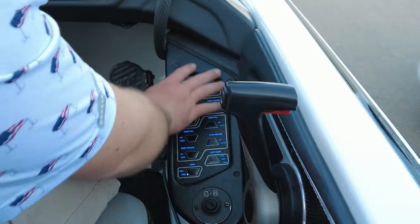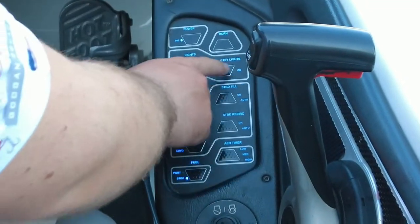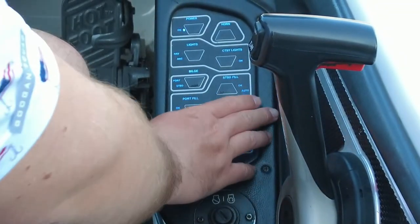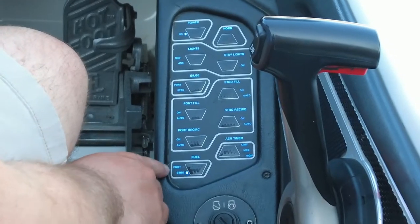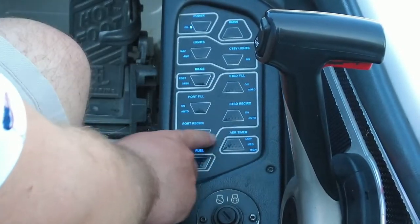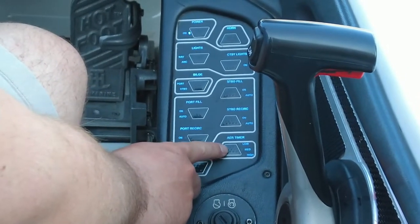Right here is all of our control panels for the boat. We have our general power on and off, our horn, our lights for nav and anchor, our bilge, port, and stern. This boat comes equipped with two different fuel tanks — both port and starboard — and you can control which one is showing right here. And then all of this center right here is for our live wells: we got our fill, our auto circ, and then the timer for how long you want these to run.